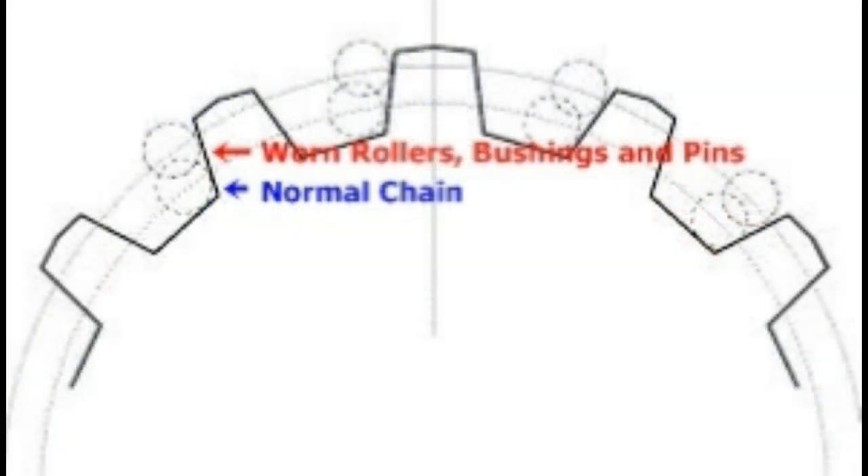This not only leads to poor shifting performance, but you'll notice that the roller moves up on the teeth of the cassette and causes increased wear.